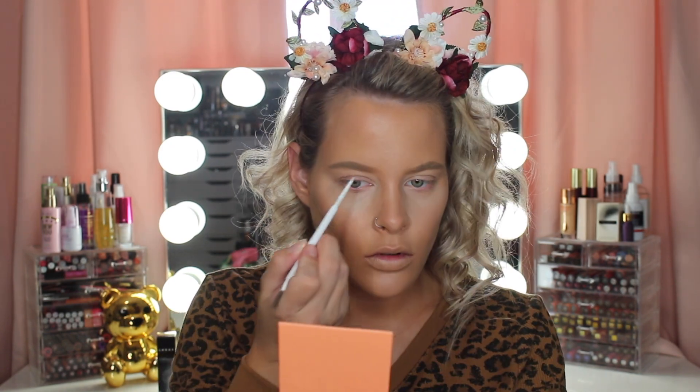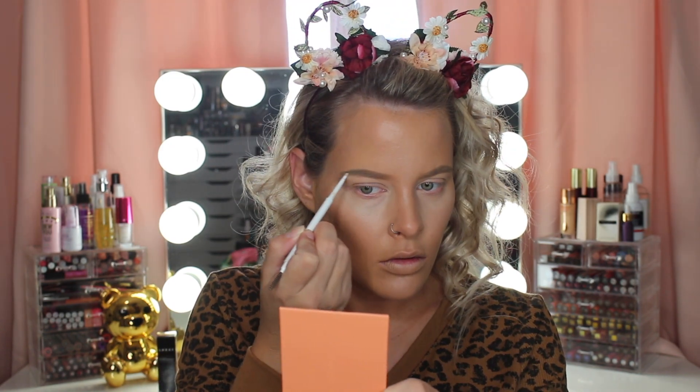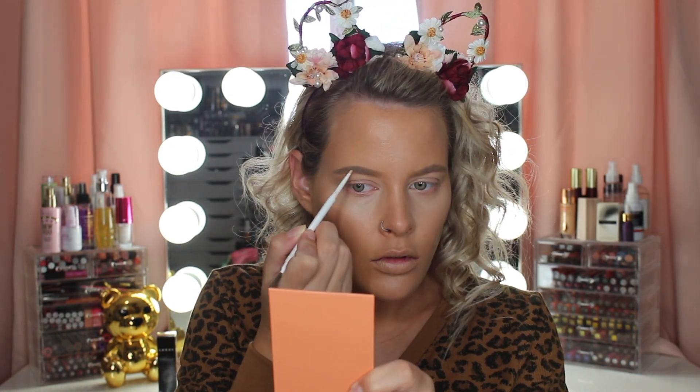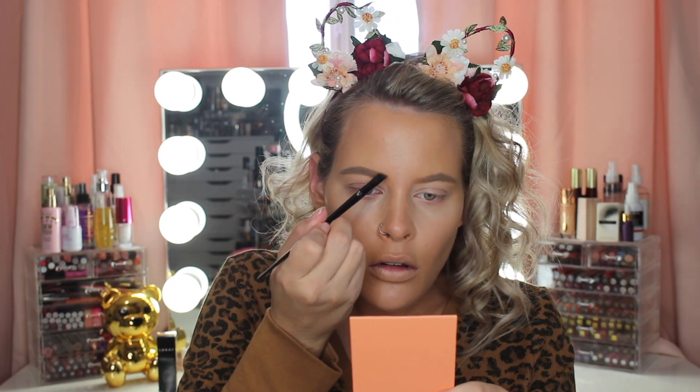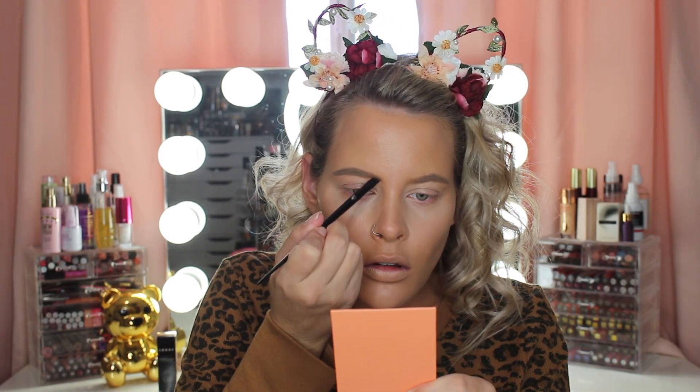Now I'm just using this Colourpop eyebrow pencil just to deepen up the tail of my brows. Now I'm using this Ulta Beauty brow powder and I'm just gonna be using this to kind of set my brows and then just to fill in a little bit more, because there are some sparse areas. I like to use brow powder especially at the front of my brows because I think it looks more natural.